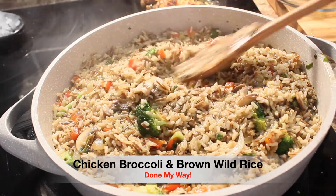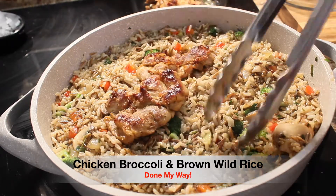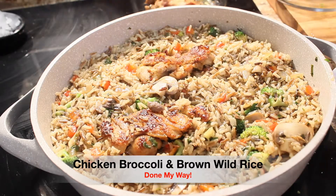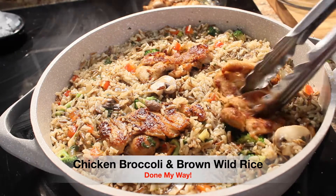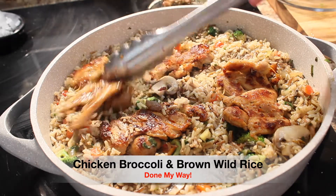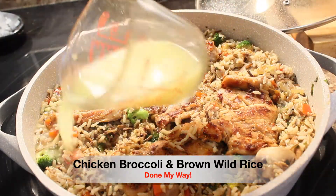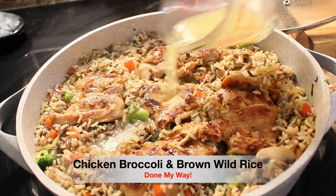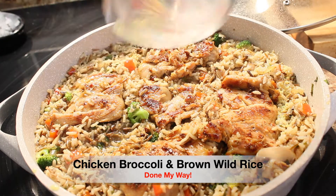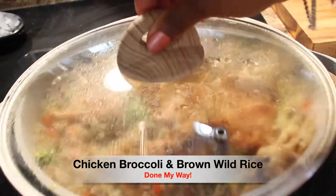Next we're going to add our delicious chicken thighs over on top of our delicious broccoli brown wild rice. This is going to be a delicious dish. I decided to add just a little bit of chicken broth to the skillet so it can simmer, since there is just a little bit of water remaining at the bottom. We are going to let it simmer for about another seven minutes.